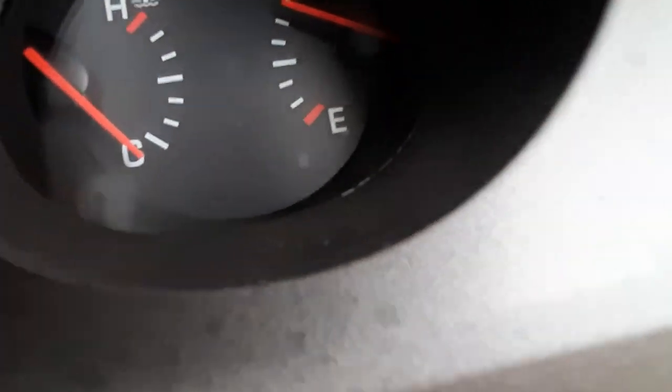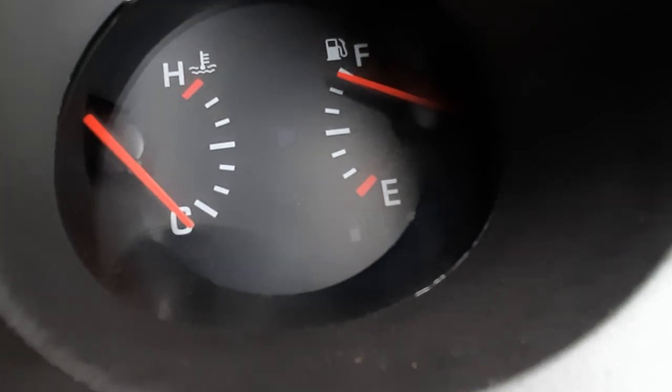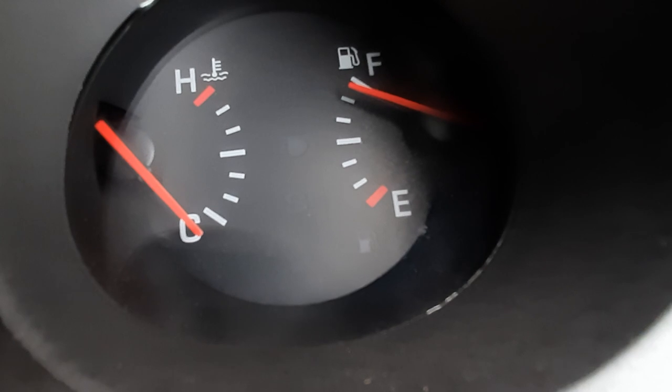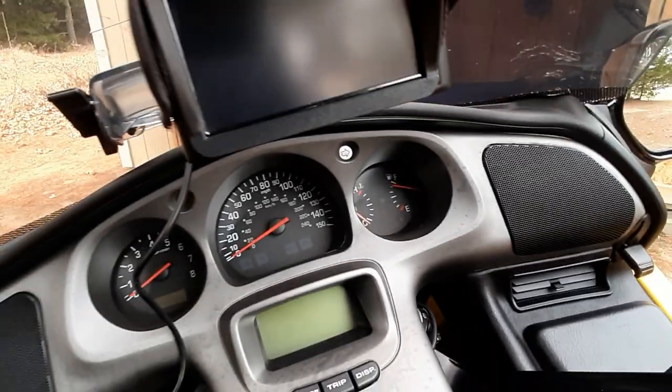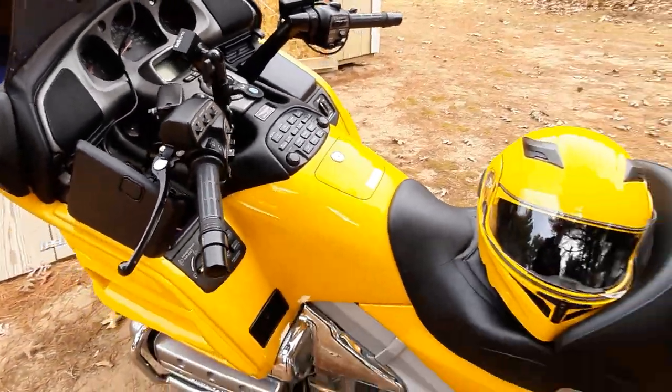You see where it's at E and the two white little dashes above it? When it was in between the last two white dashes, I stopped and filled up and I put in four gallons. I figured out the mileage — it was 41 miles to the gallon.